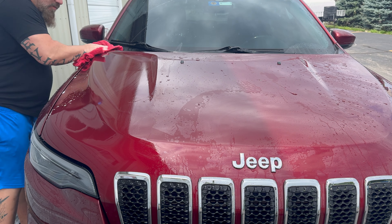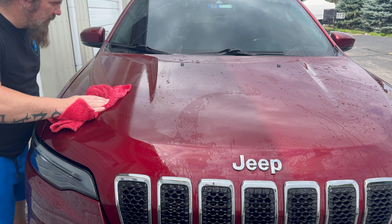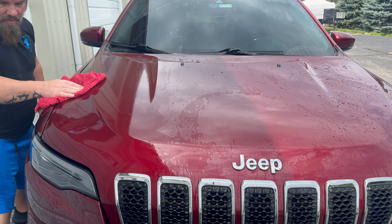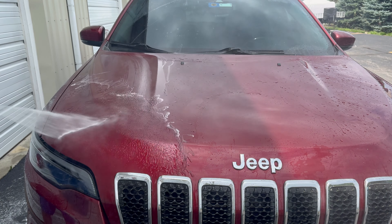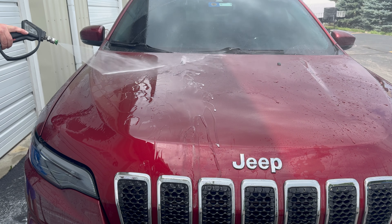Hey, what's going on again everybody? John here with Knight and Shining Armor Paint Correction Ceramic Coatings and Detailing. Finally, we have this follow-up video to the 8-Year DIY Ceramic Coating.